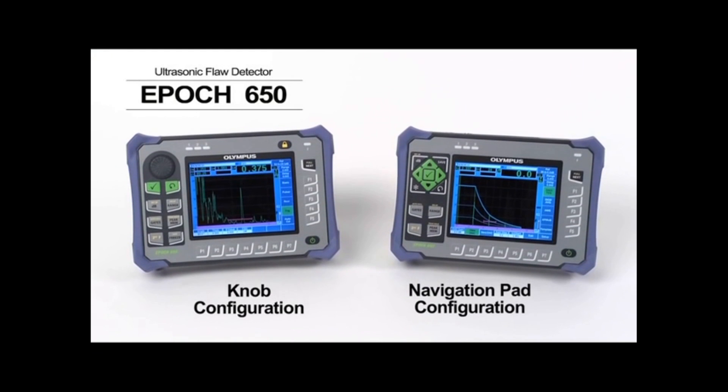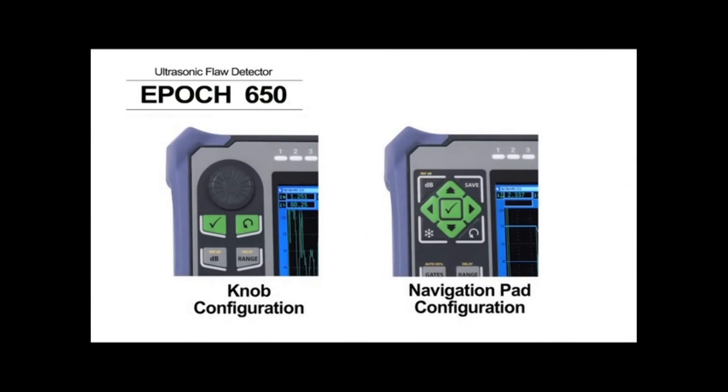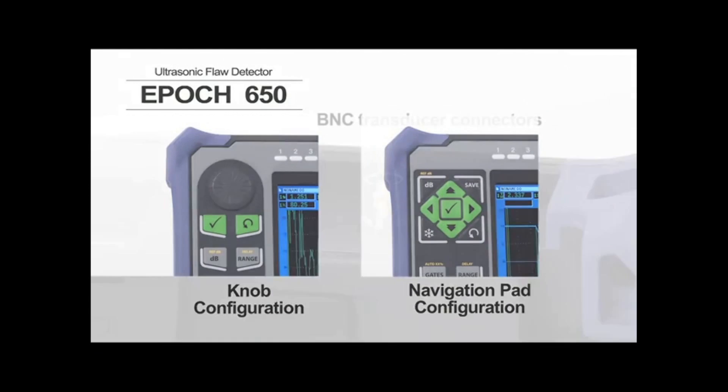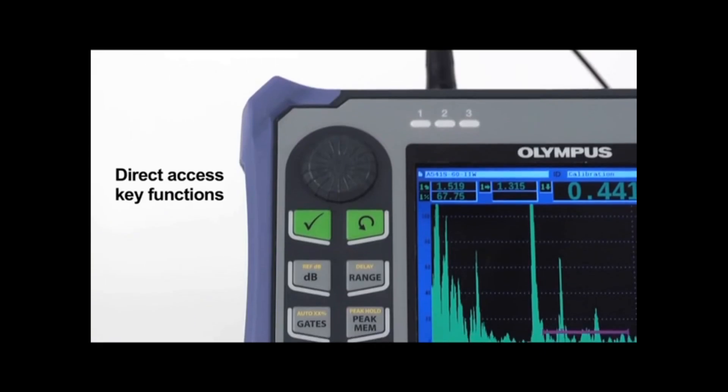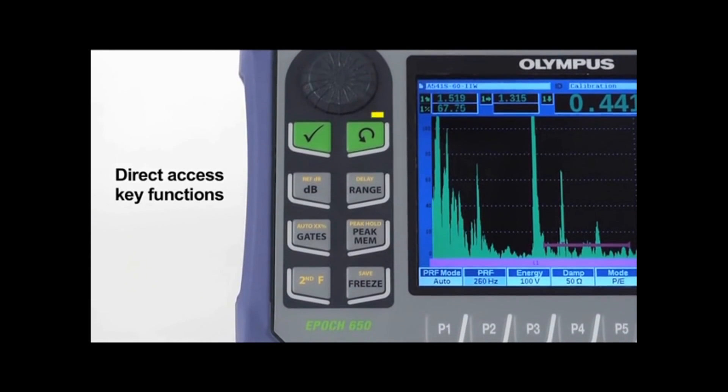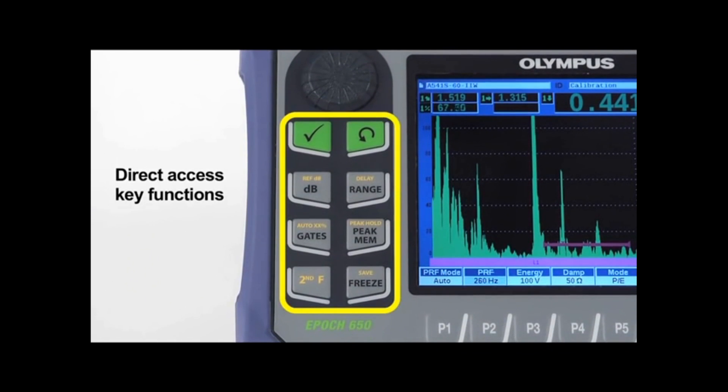The EPIC 650 is available in either a knob or navigation pad configuration to meet the preferences of any user, and can be configured with BNC or large limo transducer connectors. Direct access key functions support immediate access to important inspection controls without the need for menu navigation.